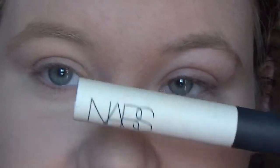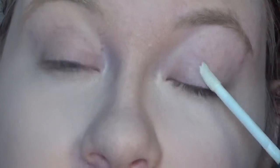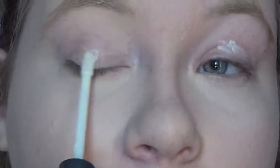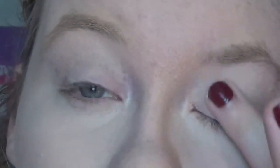For the eyes, first I'm going to be going in with my NARS Smudge Proof Eye Primer just to make sure that there's no creasing. Then I'm going in with MAC's Paint Pot in Painterly just to cover up any veinage on my eyes.